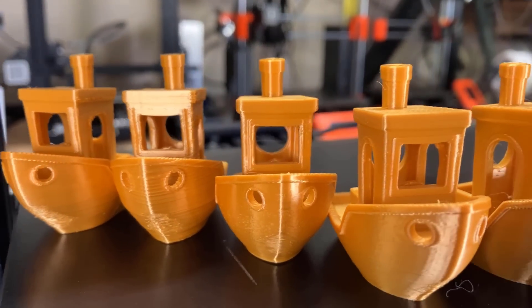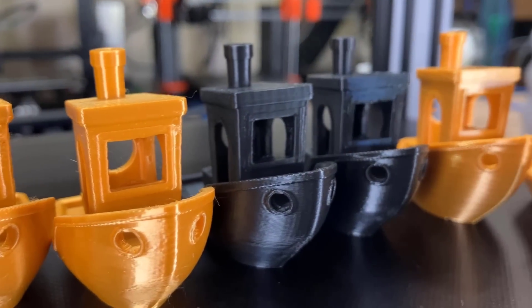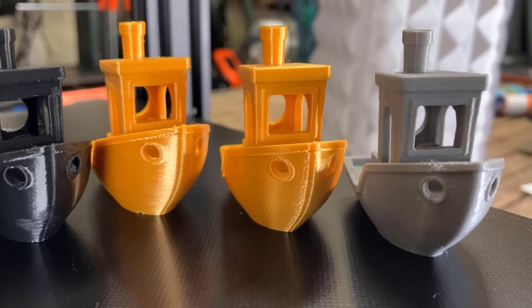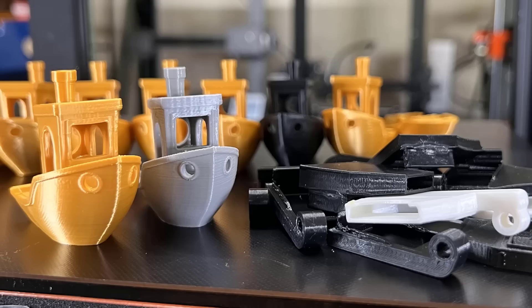These are all the 3D Benchy's that I ended up printing, with many of them being unsuccessful, until these final two that were printed with the last fan duct iteration, which turned out really nice. It took a lot of failed fan ducts to get here, but I am really happy with the result.